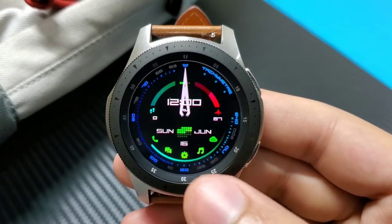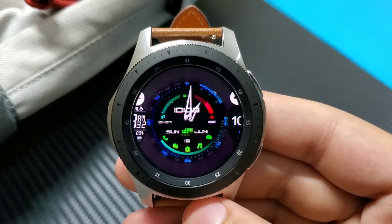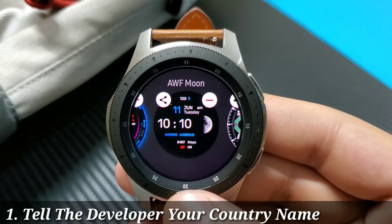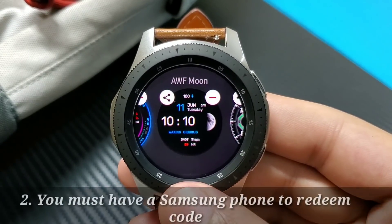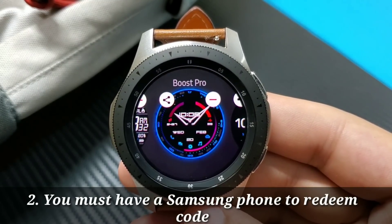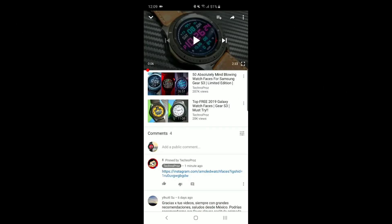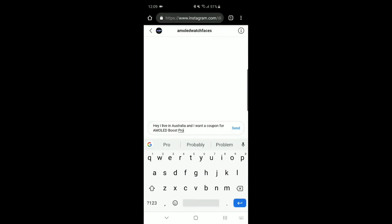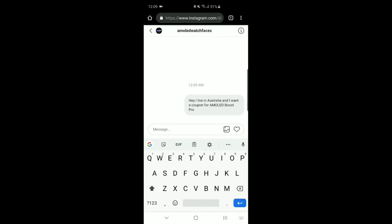Hey, what is up guys! Welcome to this video. AWF Watch Faces is doing a huge giveaway in collaboration with Techno Pros for two watch faces: Boost Pro and AWF Moon. This giveaway is available for every subscriber on this channel. To enter the giveaway or to get coupons, click the link in the description or pinned comment. It will take you to an Instagram page where you message the developer with your country and the watch face you want a coupon for. The developer will respond to every request.